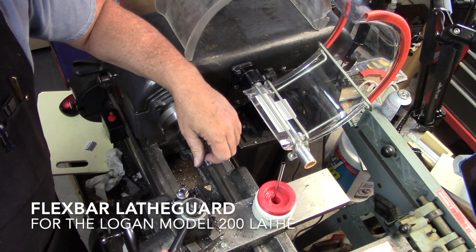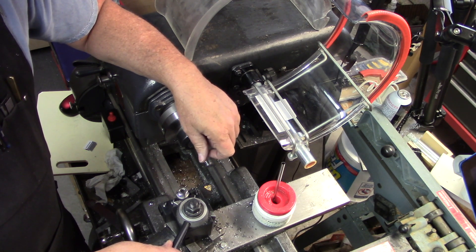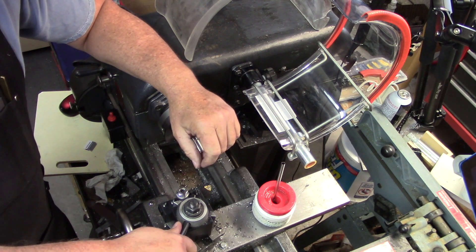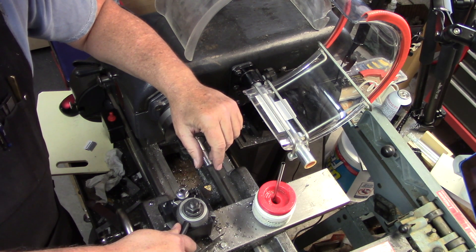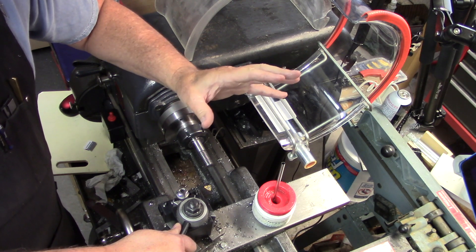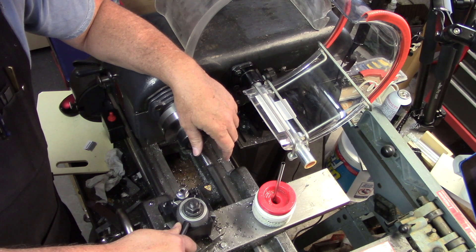Hello again. Rather than do any useful work, I'm continuing to accessorize my machines. When I was making the lampshade for the ring light — the angel eye light for the mill that was the subject of my last video — I had a bit of a problem: it was throwing chips all over the shop. I mean, they were ricocheting off the ceiling, so I decided I needed to do something about that.